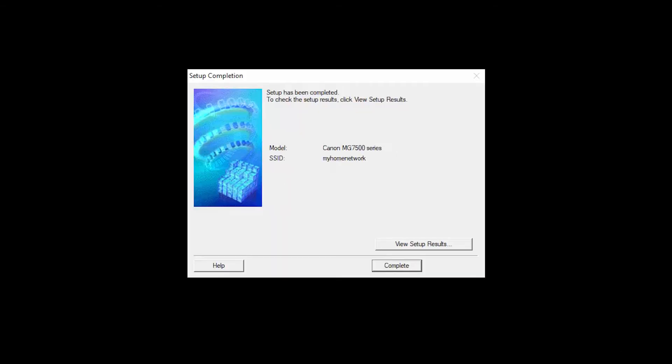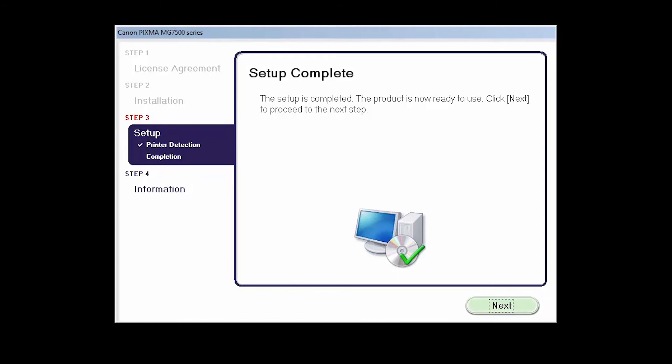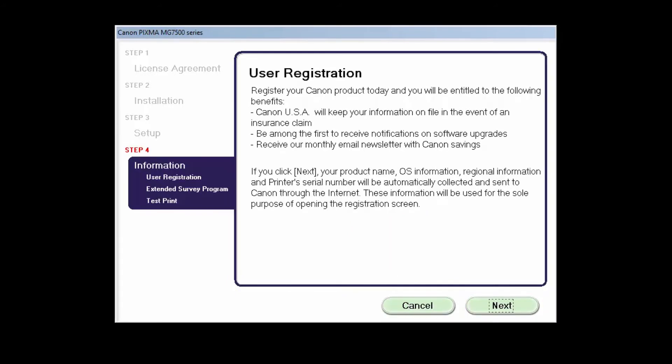When you see this screen, you have completed the printer setup. Click Complete. Click Next to proceed to the next step. At this time, you'll be asked to register your printer. Click Next to open the printer registration window, or click Skip if you choose not to register at this time.